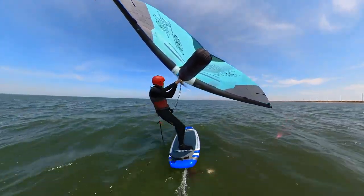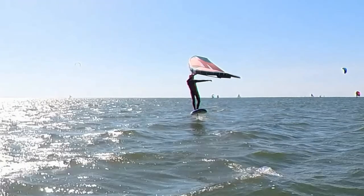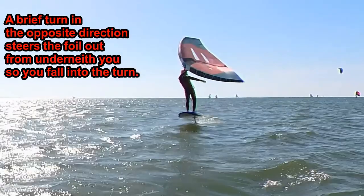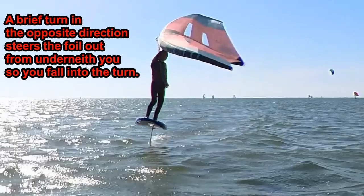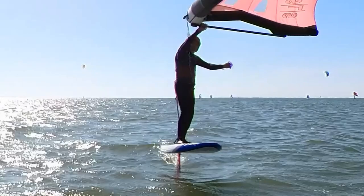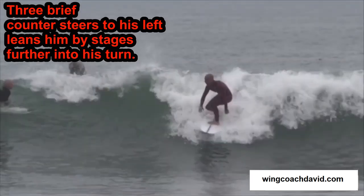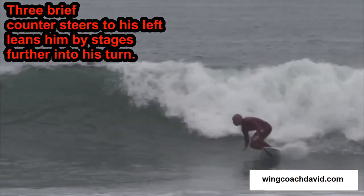Without the wing to help us initiate a turn, we must do so by steering the foil. To go left, we need our weight to be leaning to the left as we carve the turn. Turning your foil board to the right briefly moves the foil out from underneath you, so you start to fall to the left. This counter-steering technique is particularly needed with foiling because of the distance between the foil's lift and the small footprint of our stance on the board. But for a surfer on a traditional board making a radical bottom turn, they will have to use this counter-steering technique too.